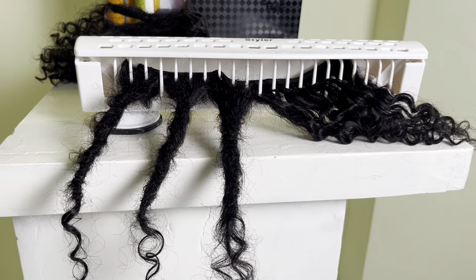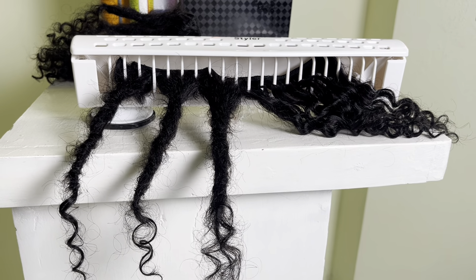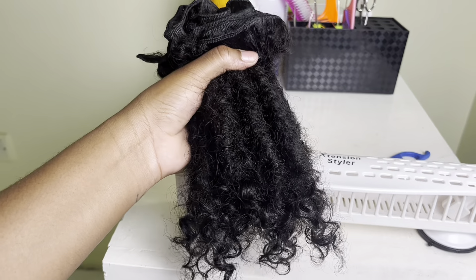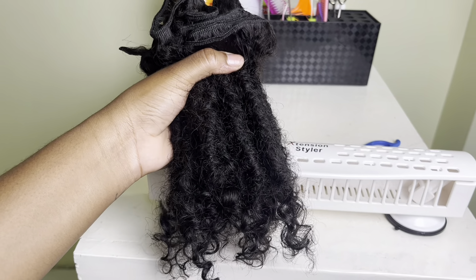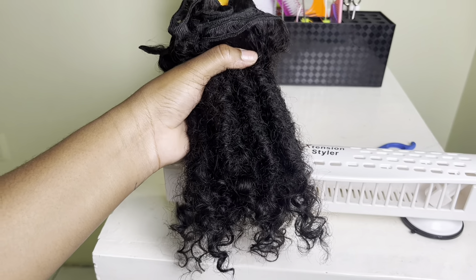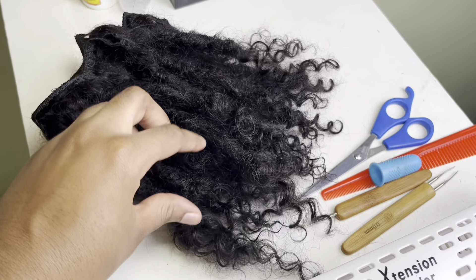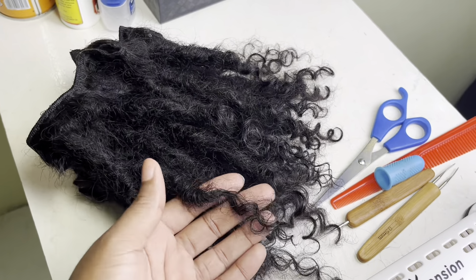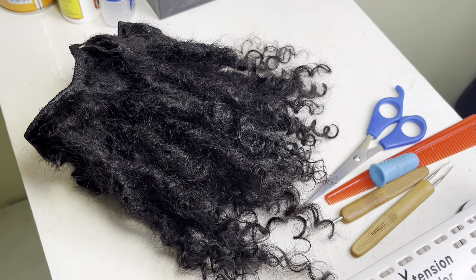After repeating this process, this is what the end result should look like. After cutting them from the weft, they can be installed permanently or temporarily. This is the end result — thank you so much for watching!